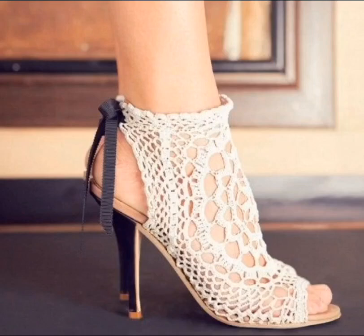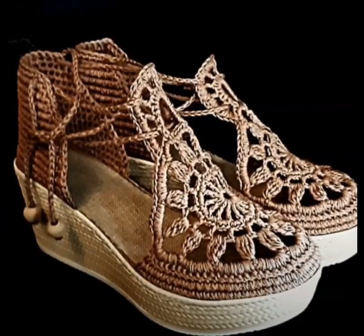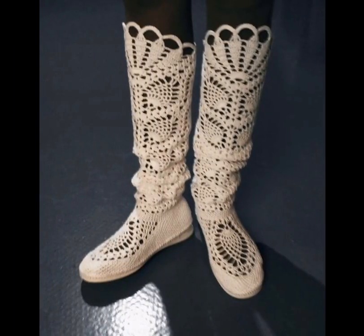Hi friends, welcome to Crochet Design Ideas, where I share my research with you for inspiration. This video is all about cool crochet shoe ideas. Look at this fabulous heel, and here's a nice slide with some embroidery on the top, and here's a nice wedge heel — a nice wedge sandal.